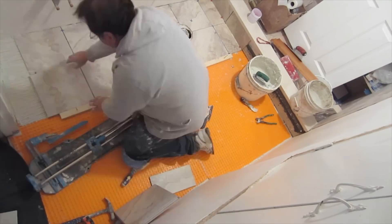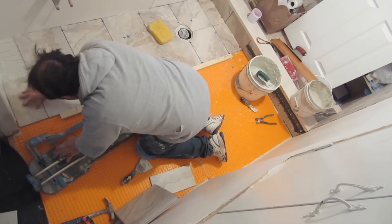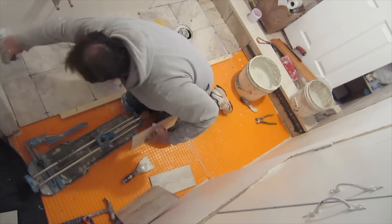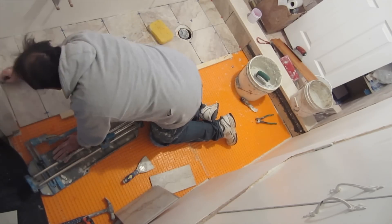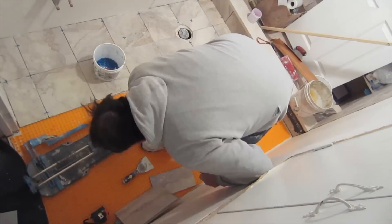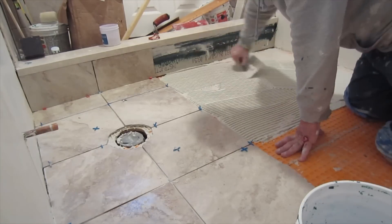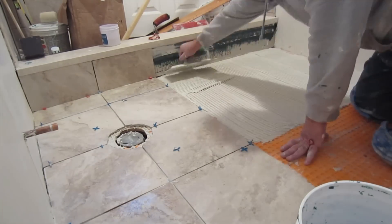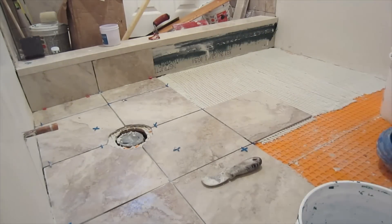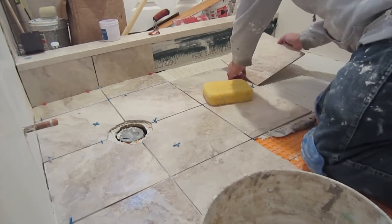You always want to make sure that you back-butter a lot of the tiles with the flat side of the trowel before you set them into the thinset. This is because a lot of times the backs of tiles have a pattern, and these patterns can sometimes be quite deep. If you just trowel the thinset onto the floor and place the tile, sometimes the recommended trowel doesn't get up into the patterns on the back of the tile, and you don't get very good coverage.